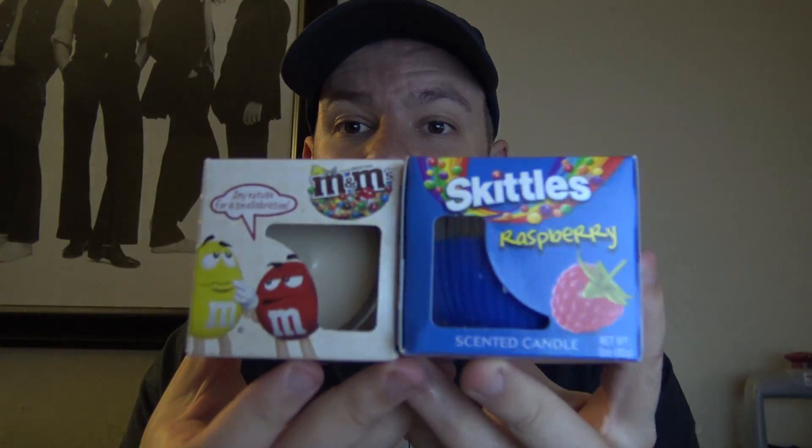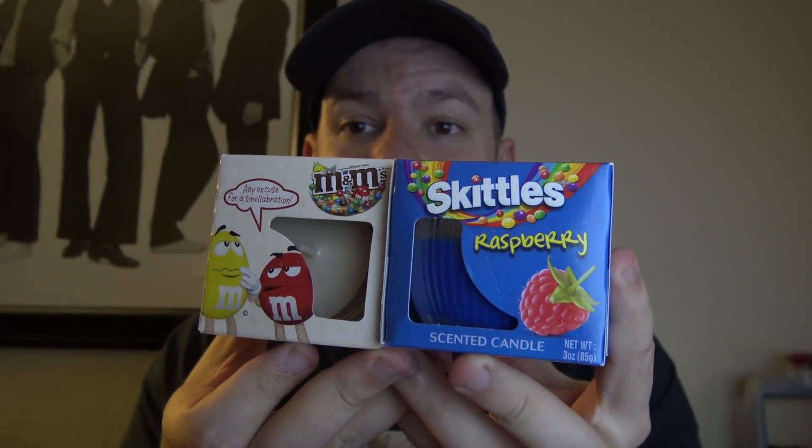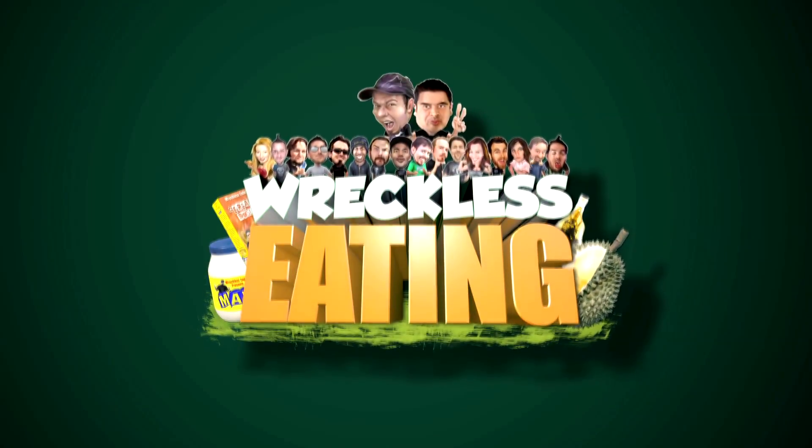Regular Doritos are still better. But I have a really important question for you — would you rather light a Skittles candle or an M&M candle? You've got to let me know in the comments down below. I can't light one until you let me know, and then I'll just light it — maybe I'll put it on Snapchat or something. That's that. Thank you for joining me. We'll see you on the next episode. Take care.